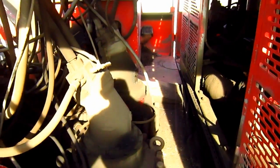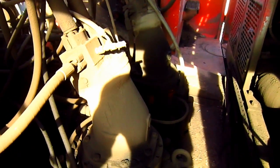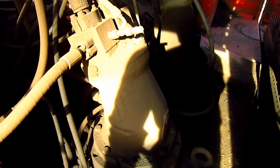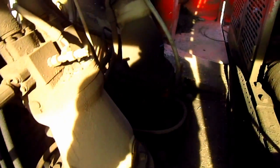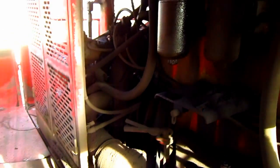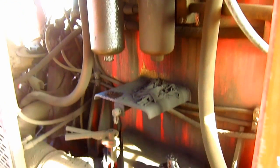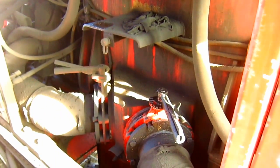Here you can see the two axial piston swing motors, which feature torque control for minimal energy consumption during acceleration and energy recycling during braking. Mounted in between the engines sits a 793-gallon hydraulic oil reservoir tank, which you can see right here.